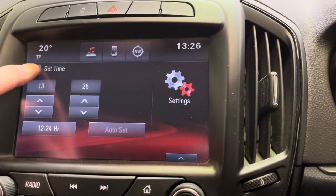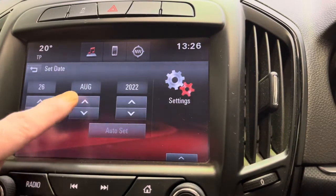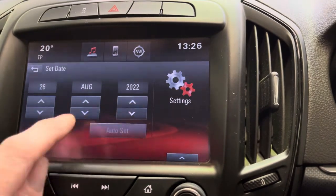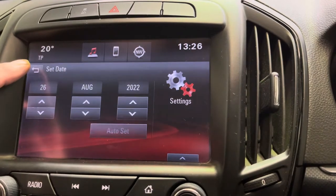From there, press the back button, set the date — exactly the same: up and down for the day, up and down for the month, and the same for the year. Again, there's an auto set button if you've got a GPS signal.